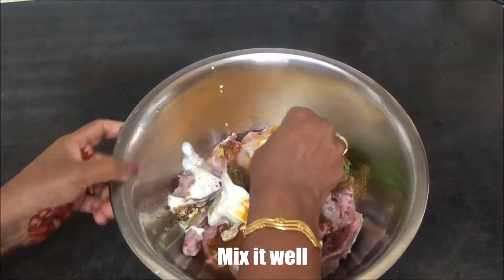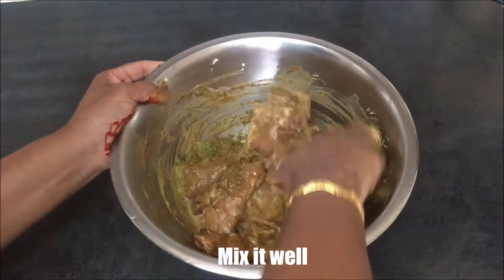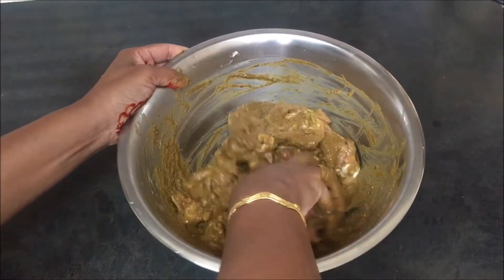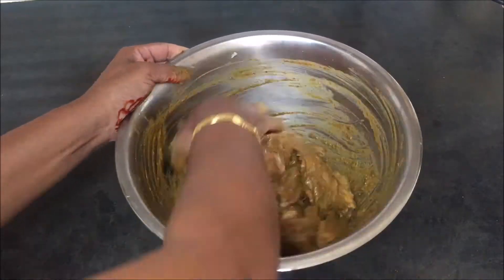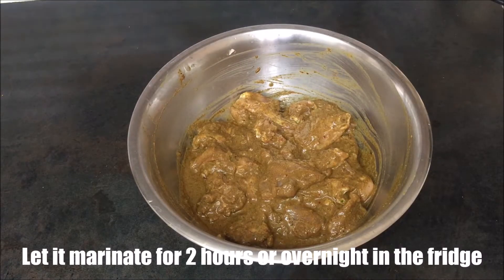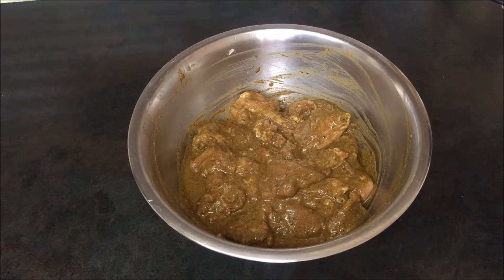Now let's mix it up. Then add the sauce to the sauce and mix. If you want to cook for 2 minutes, you will need to cook for the chicken.